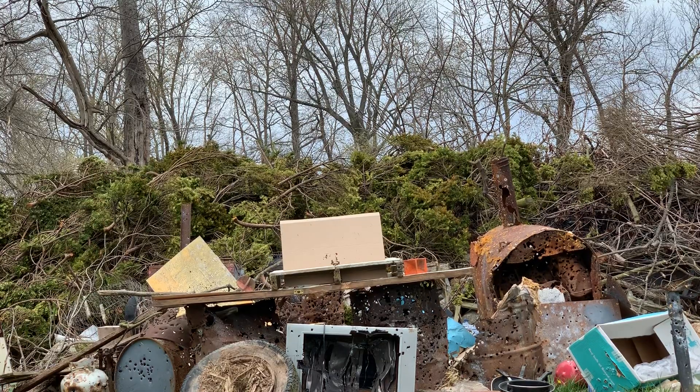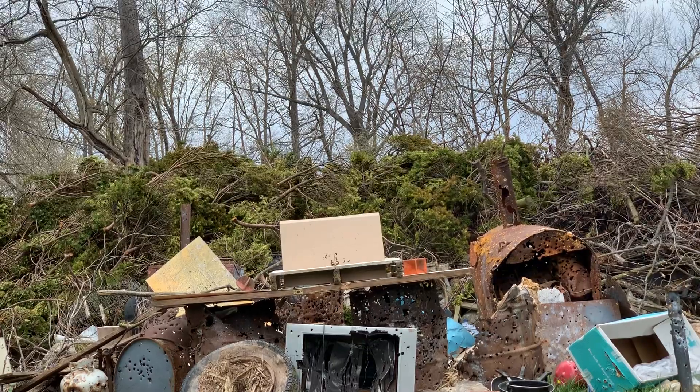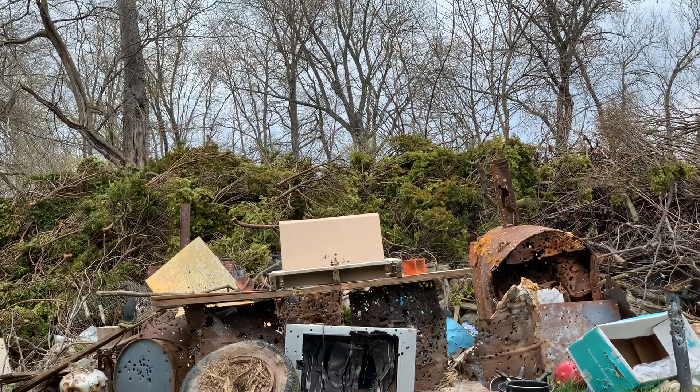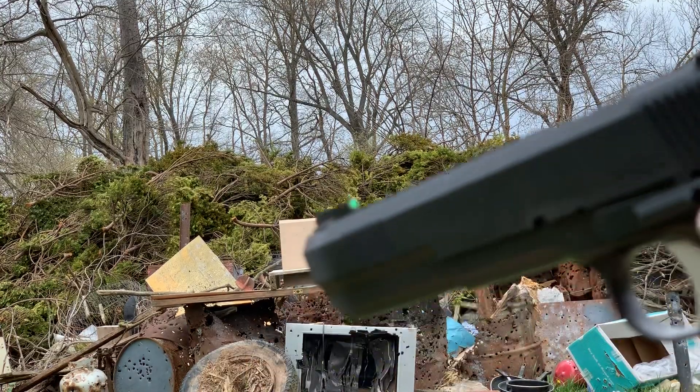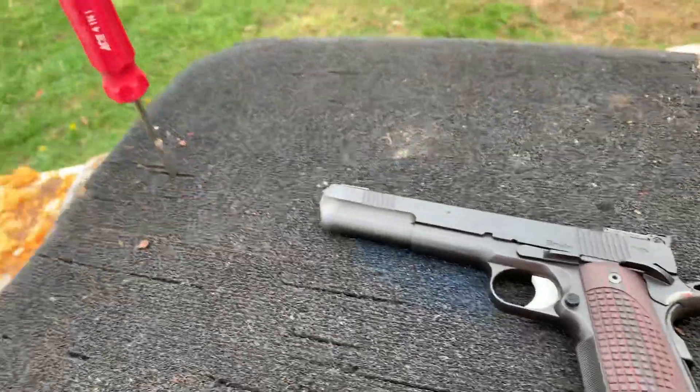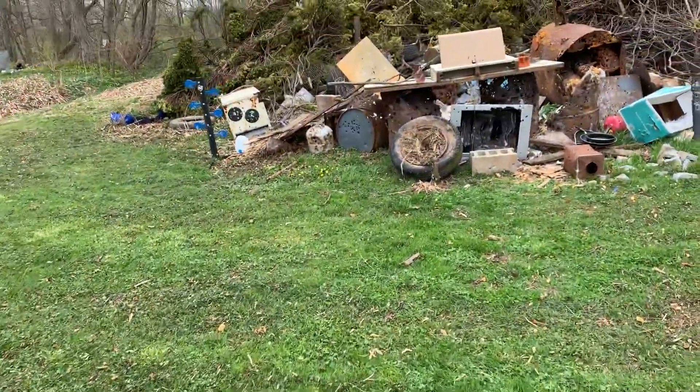That was actually a miss — I hit low left, I seen that. Let's see if I can hit that blade again. I don't think so — that was definitely low, so I gotta move the sights I believe. I do believe that was another one in the wood. Let's unzoom and drop the fan. All right, I did what I could — what can you say? At least I tried.